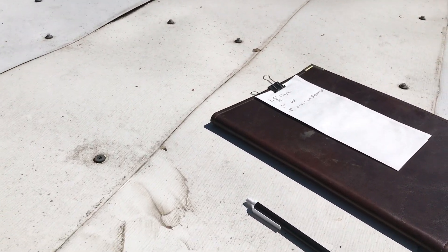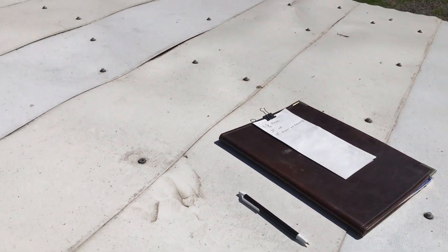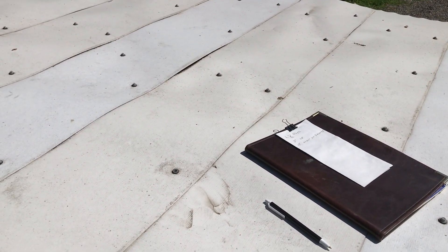Now what I want to do is go on the other roof and do the same measurements, and then we'll talk about what this all means. I'll put it back together now.